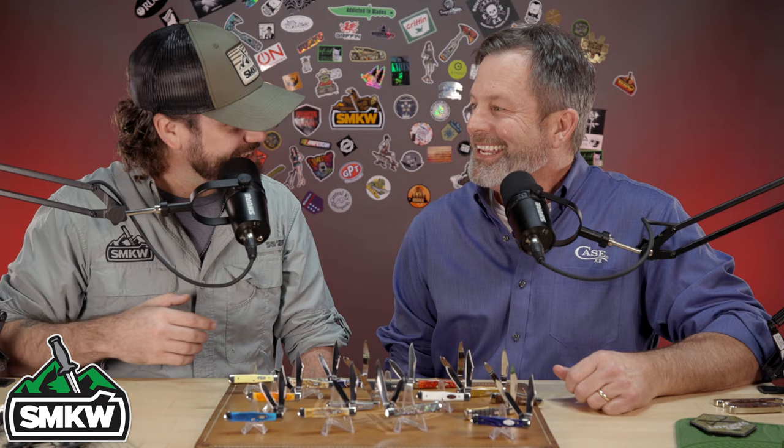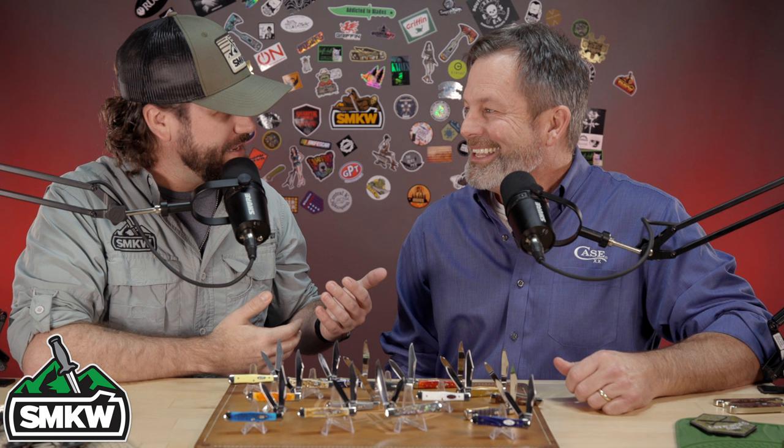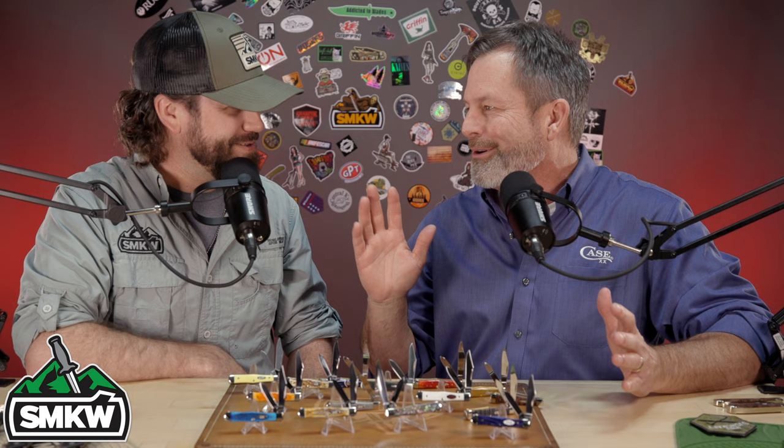What's up everybody, welcome to Shot Show 2022! Maury, good to see you brother. Good to see you too. Happy New Year — it's good to be at Shot finally. We've been waiting on this day for two years since we've been at Shot Show, just the premier outdoor hunting show. If you like knives, if you like guns, this is the place to be right now.